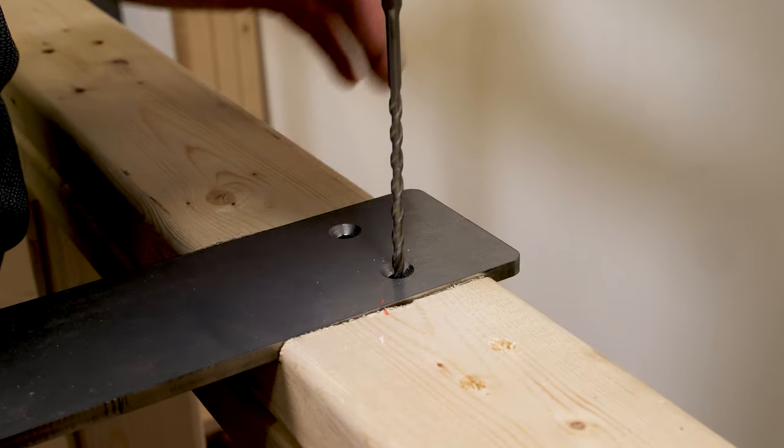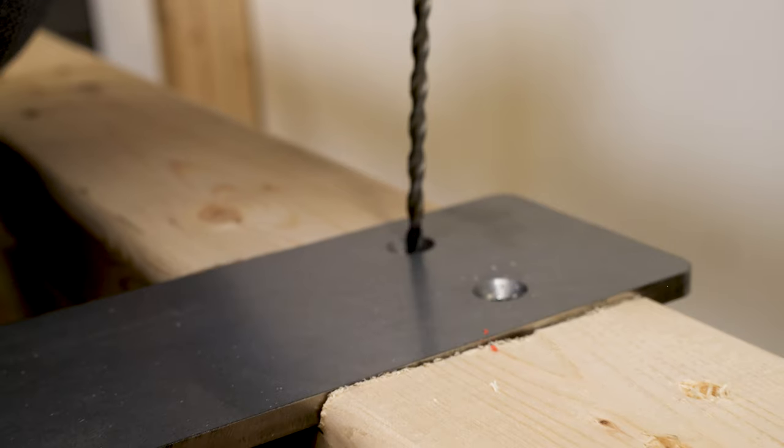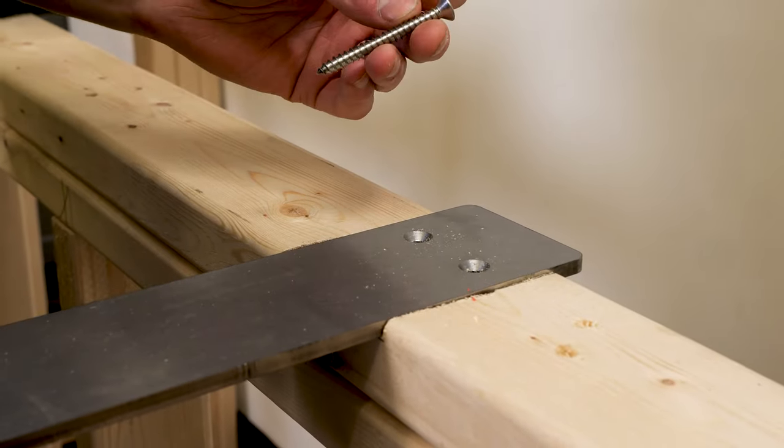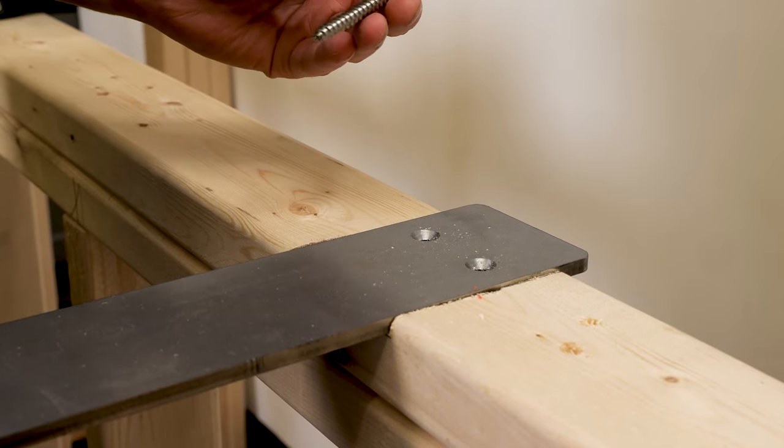Now that we have the holes drilled for the Liberty plate, I'm going to go ahead and get these countersunk screws.